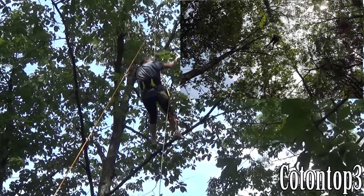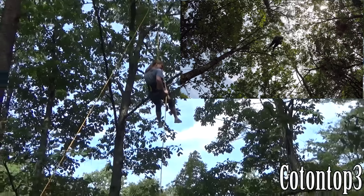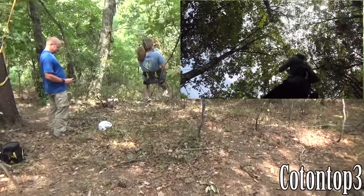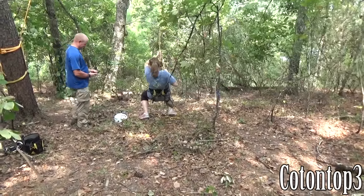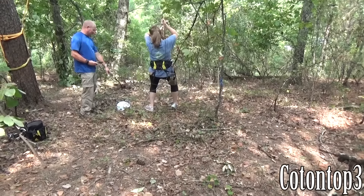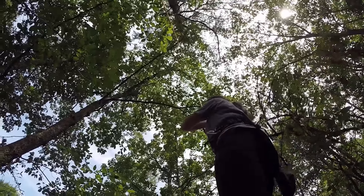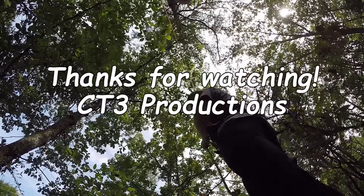Hey, did you take one picture of me like this? Woo! Ha ha! Look at the camera right there — that's cool. There you go. Look at the camera right there. There you go. That's cool. Alright!